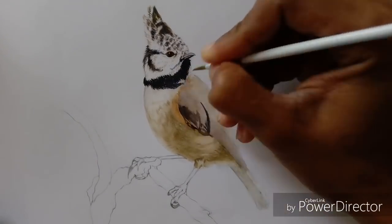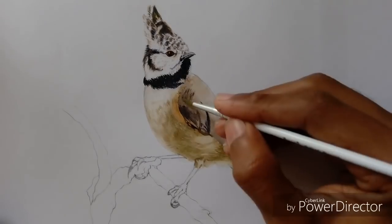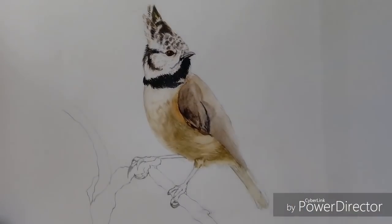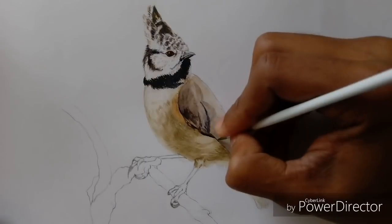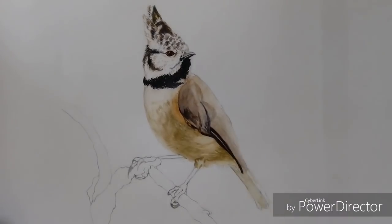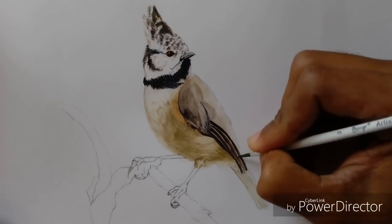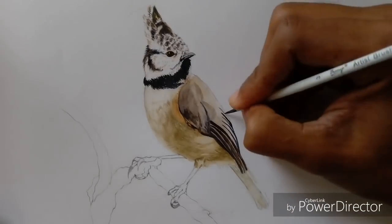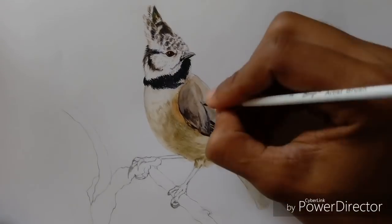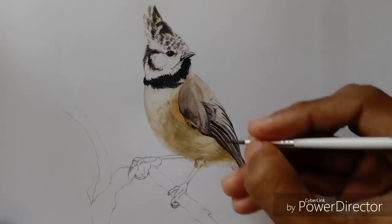Here on the wing of the bird, I started working from dark to light. Another important thing to always keep in mind is to never zoom your reference picture too much, because you do not need to make all those small details to make your subject look realistic. Zoom only according to the size of your painting, because if you have a very clear reference image, working on those tiny details is really tempting and can ruin your painting if you are working on a small picture.